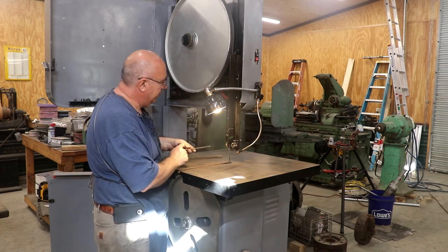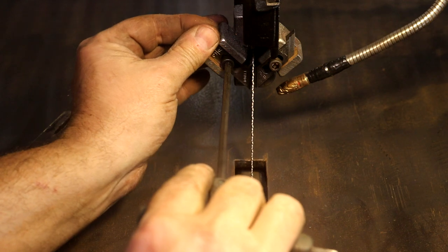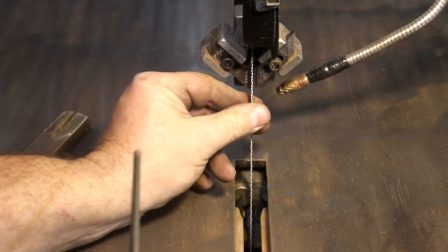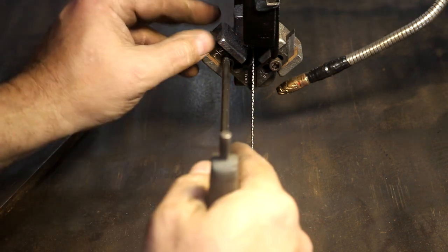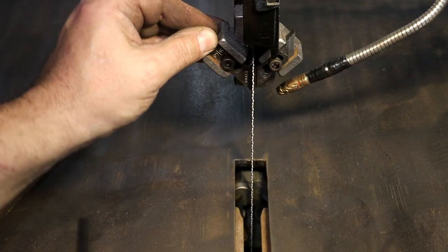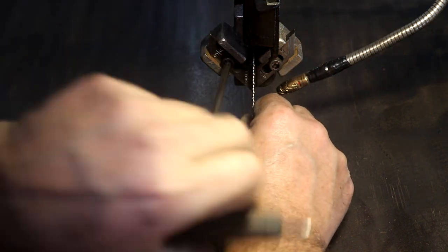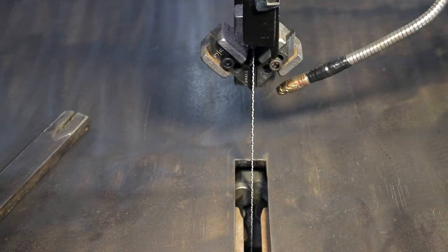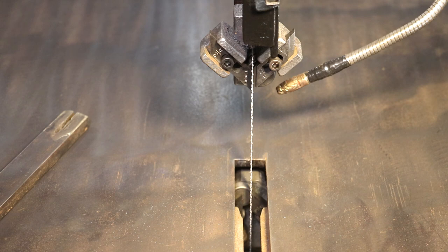Now I want to adjust my guides here. I'm going to loosen this up and just let it fall right down onto that blade to where it's just touching it. What these guides do is the blade fits right in between that little opening and it just keeps the blade from twisting. You want it to just barely fit in there. You want just enough room for that blade to be able to go in there — that'll keep it from twisting. That helps a bunch when you're doing scroll work and keeping your blade from drifting. We're going to do the same thing on the bottom. I'm not trying to get them real tight, just snug up against that blade.